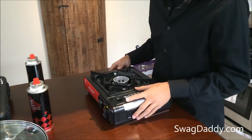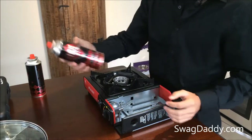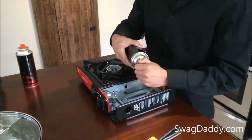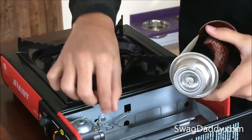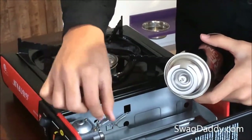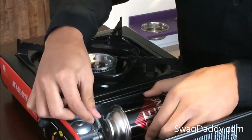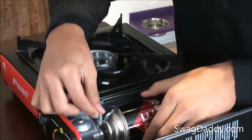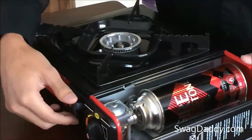Now we'll set up our butane canisters. Remove the red cap. This nodule here is going to line up with this little clipper pin. And this little lever here is going to lock our canister in place.